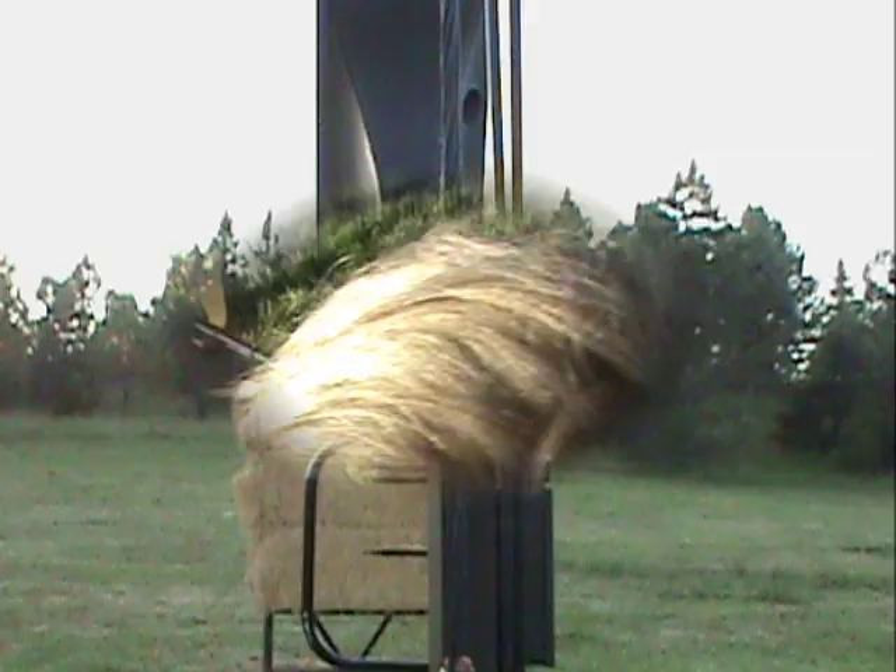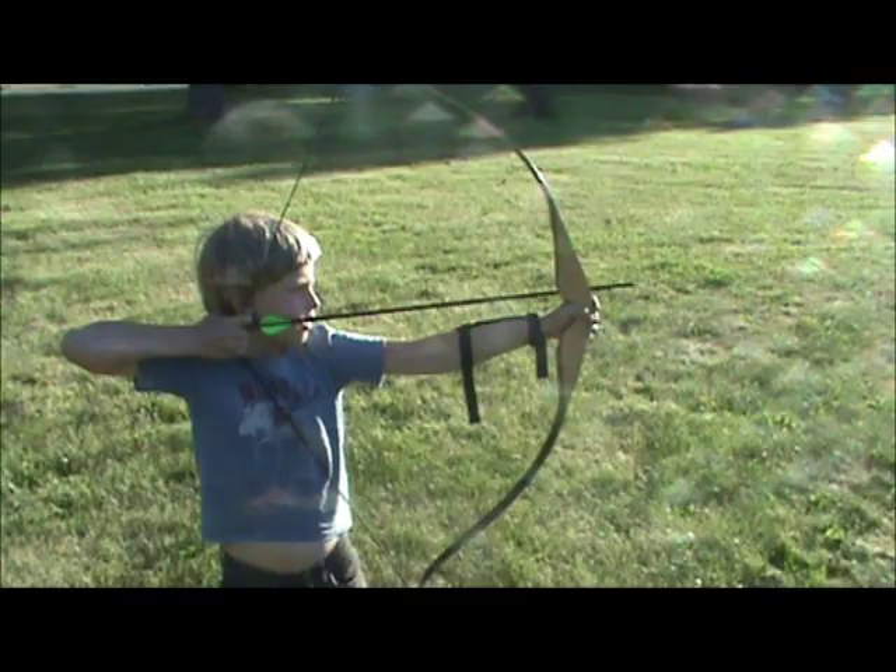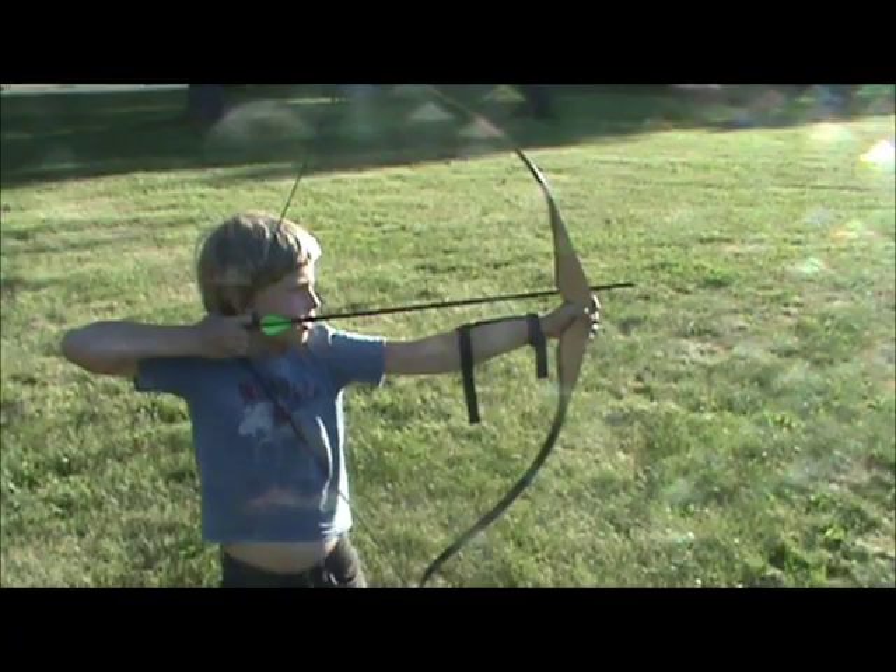And then you're going to shoot? And then I pull back, draw the bow, and I shoot.